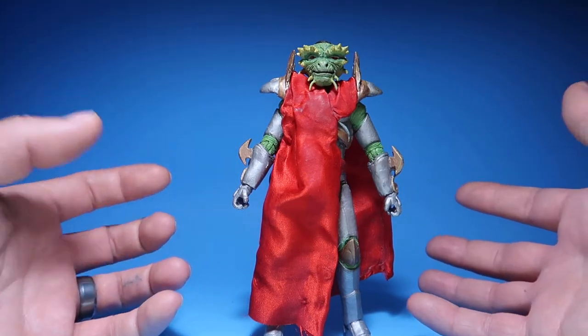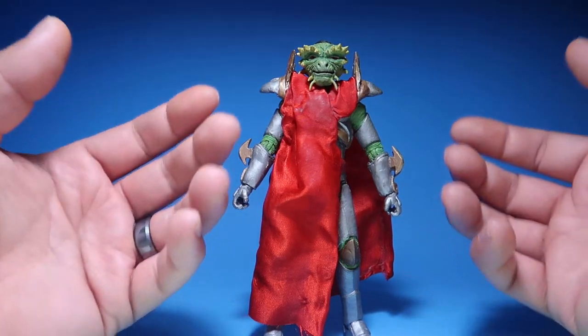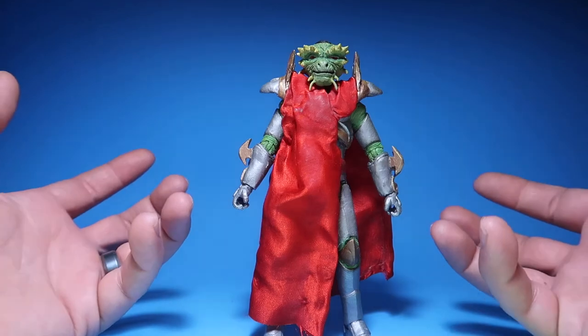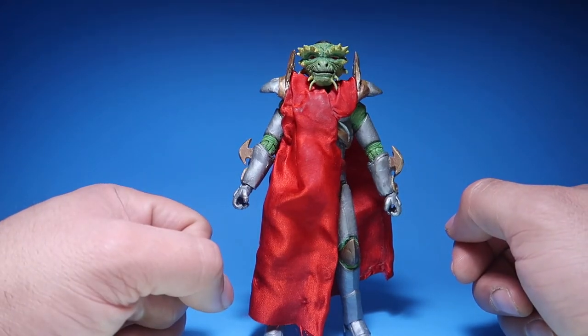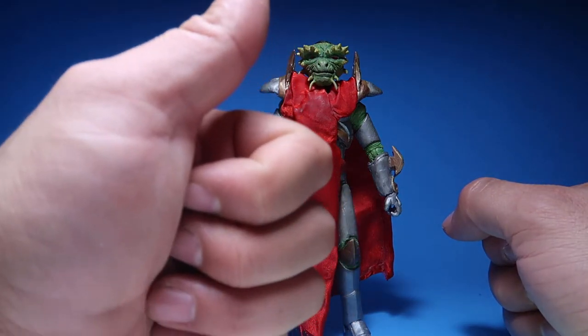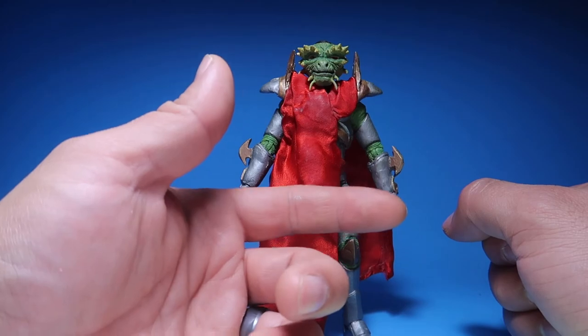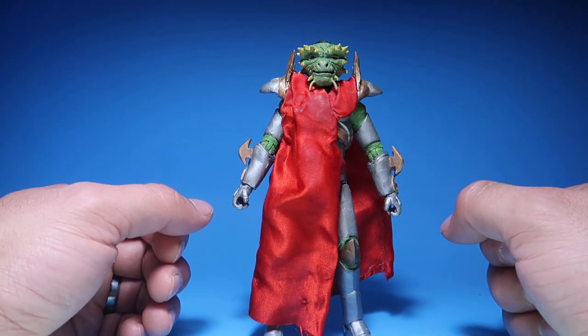I know this video is really short, but like I said, I don't really know too much about this figure. I just wanted to show him off because the client asked me to show him off on the channel. So thank you guys so much for watching — I appreciate it. If you liked this episode, please don't forget to hit the thumbs up. If you're new to the channel, please don't forget to subscribe — because if you guys do, you guys will see me on the next one.